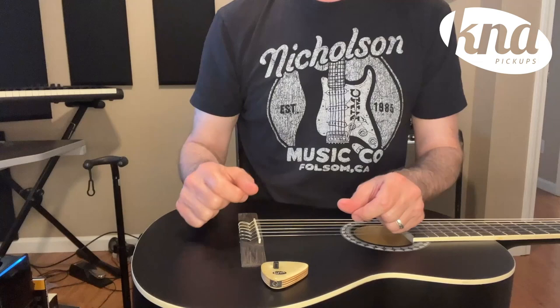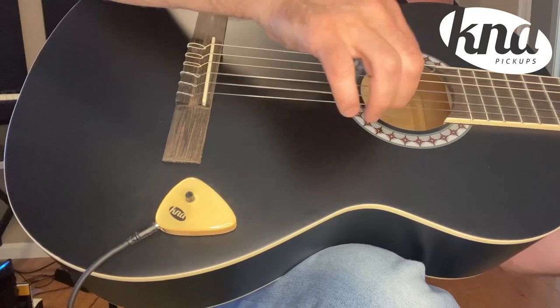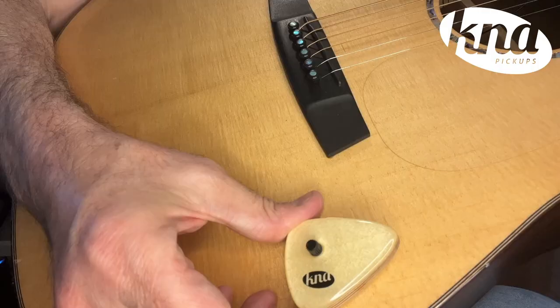The decision to use the blue putty and the double-sided adhesive discs was based on many trials to provide the optimum sound while at the same time being a safety solution for most instrument finishes. They proved to be non-invasive mounting methods which preserve the instruments intact without any harm to the finishes.